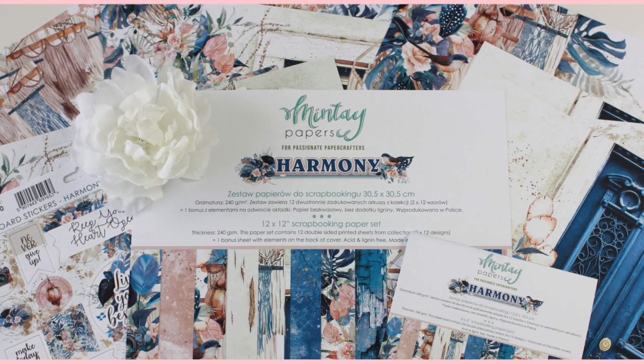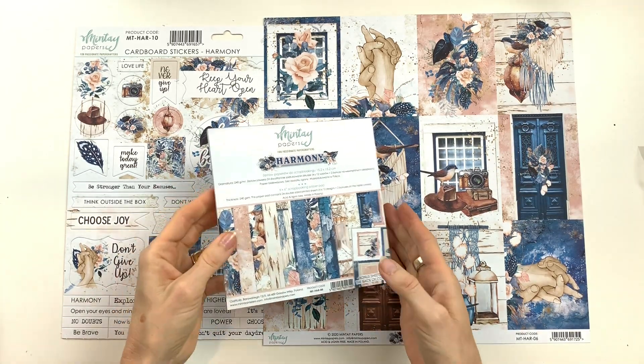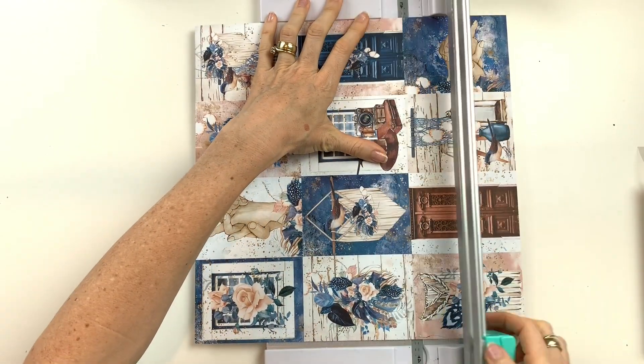To create these cards you're going to need the 12x12 paper number 6, the 6x6 paper pad, and the cardboard stickers.